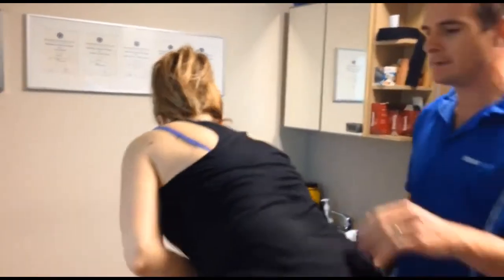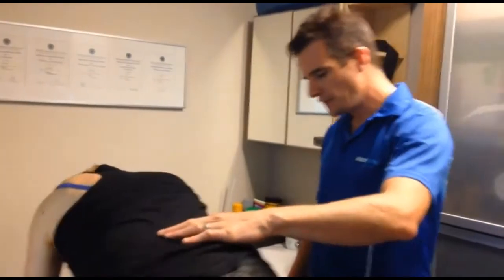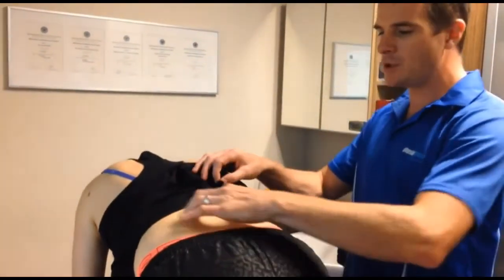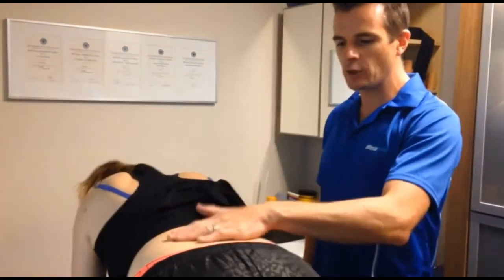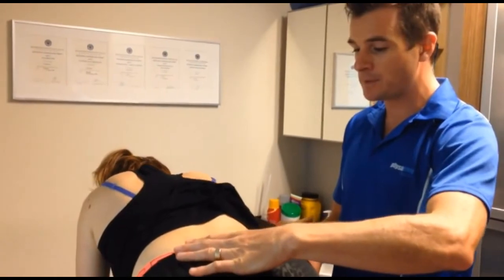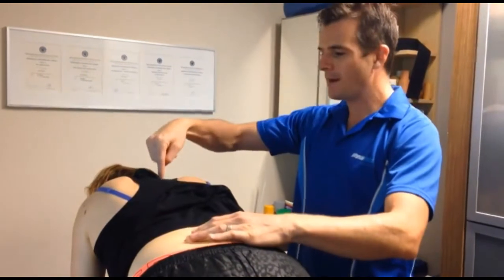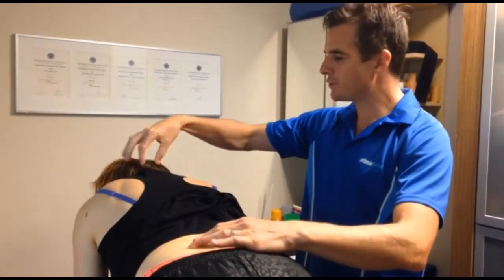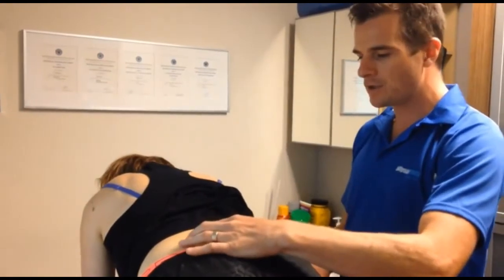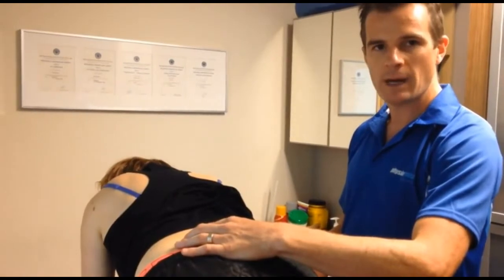On all fours now — four-point, horse stance, whatever you like to call it. She needs to be in a neutral spine at this point. She tends to sag a little bit, so we need to get her aware that she needs to be up in neutral, with a tiny little posterior tilt so she stays in that position. Don't forget what's happening up in the scapula — get that into neutral, head nice and long. From there, she's got to try and control and make sure she doesn't move her spine when she raises one arm. We're going really low level — trying to get one arm forward at a time.